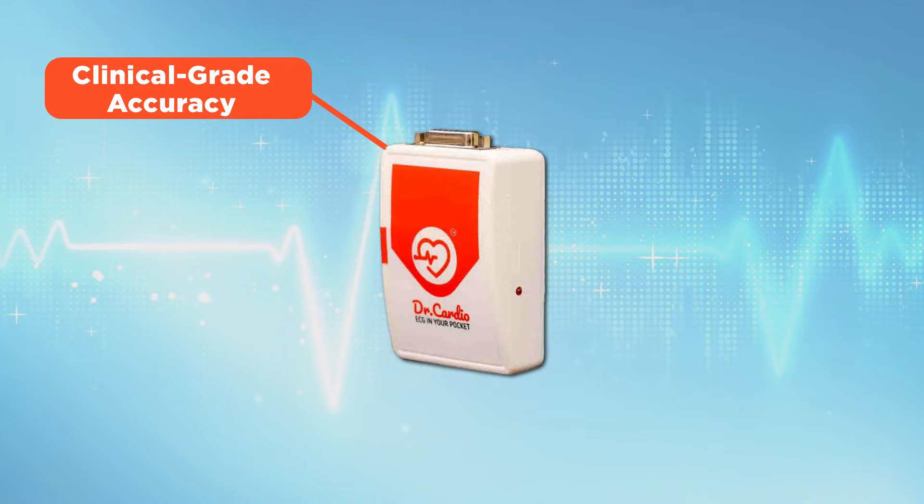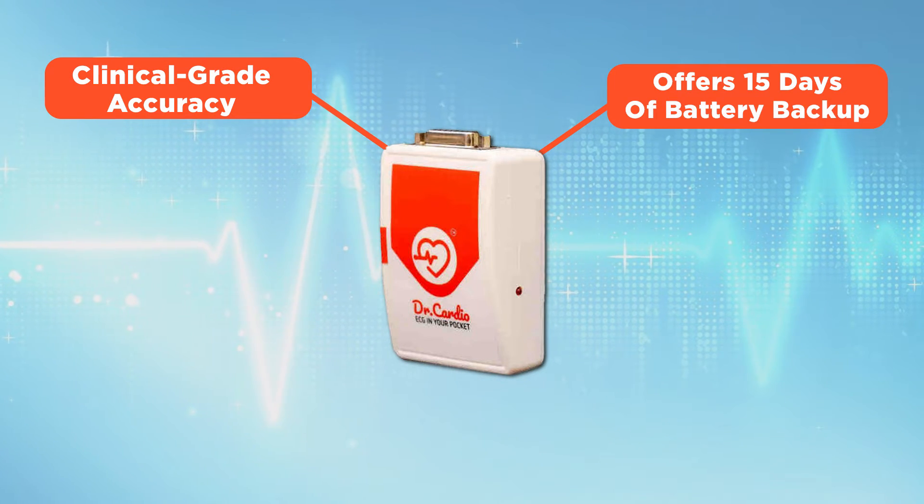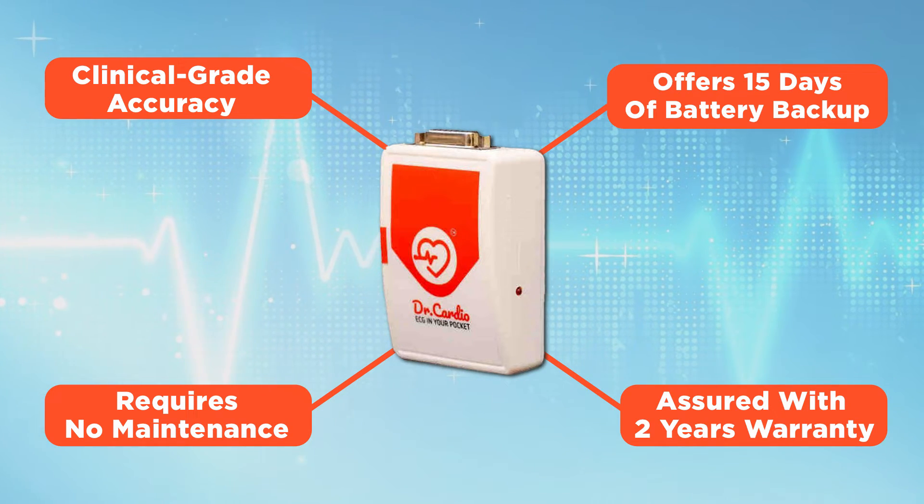This device provides clinical-grade accuracy, offers 15 days of battery backup, requires no maintenance, and is assured with a 2-year warranty.